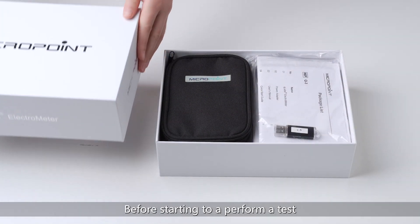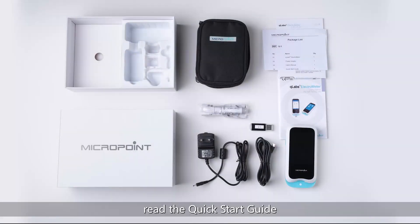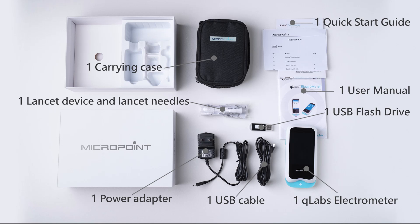Before starting to perform a test, review the components in the Q-Labs package and read the Quick Start Guide and the User Manual. The package contains one Q-Labs Electrometer, one Power Adapter, one USB Cable, one User Manual, one Quick Start Guide, one USB Flash Drive, and one Carrying Case.